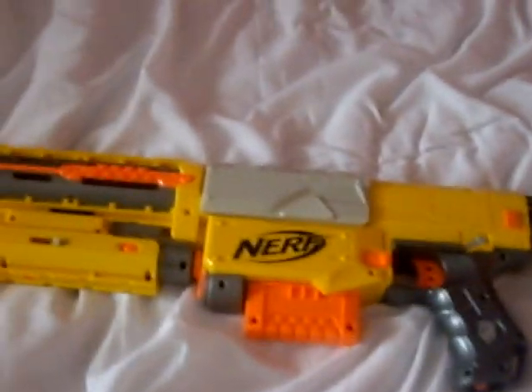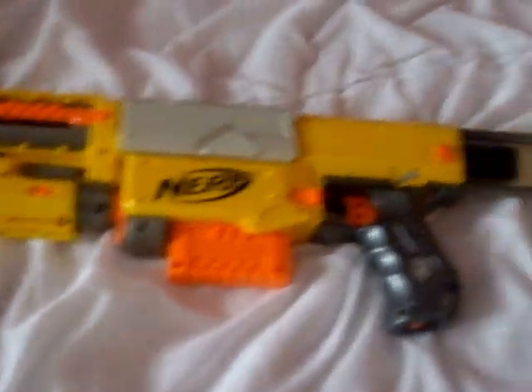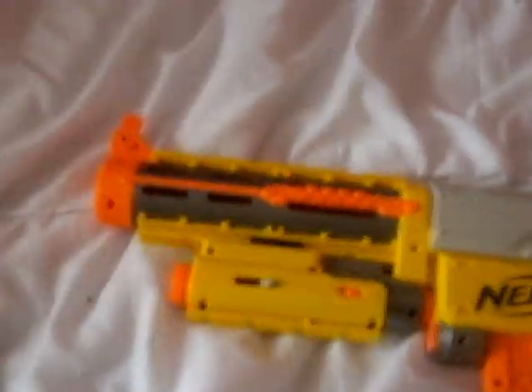So this gun is pretty rubbish because it doesn't shoot very far. It's not very much of use for anything. It's okay, it just doesn't shoot very far and that's what's rubbish about it. I understand those people who put it on websites — this is like their 100th unfavourite Nerf Recon because it is actually really rubbish.